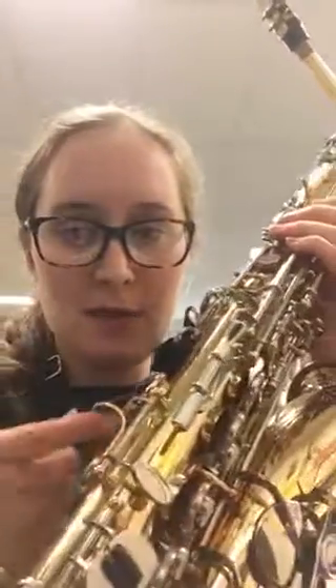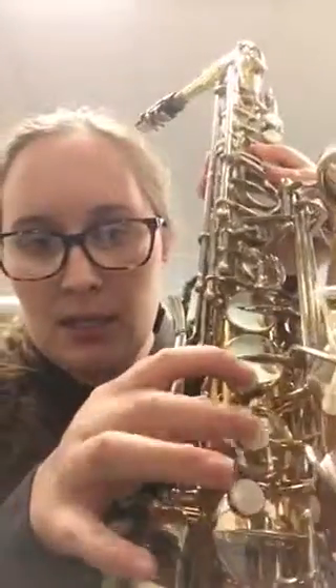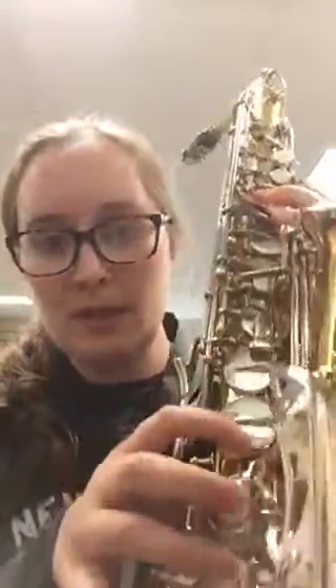Now your whole saxophone is together and you're ready to start playing, so you want to hold it properly. Take your right hand and put it at the bottom part of the saxophone where you see this thumb rest. Put your thumb in that part and bring it down to your side, or you can put it between your legs in the center. These three keys here are for your right hand — we're not going to use them yet, but that's where they would go.